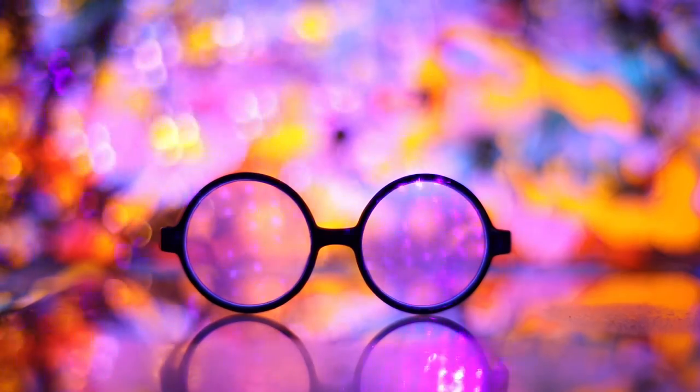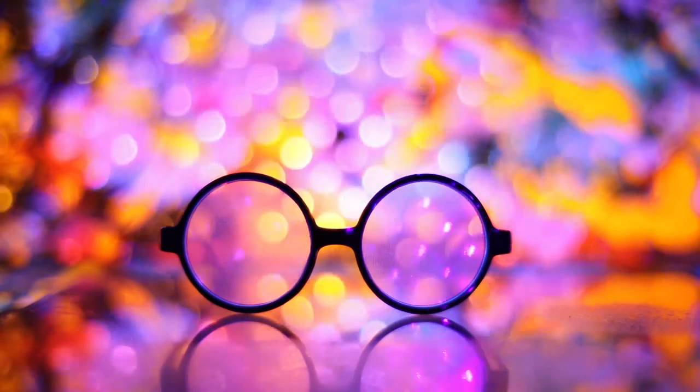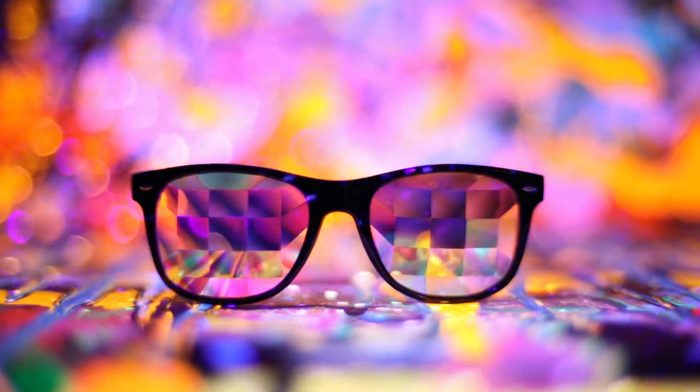I never really did product photography before so it was quite the challenge. It's really fun to learn new stuff, so that's why I wanted to try using the Glow FX glasses I had and take good pictures of them — like I'd want to see them on a website. I thought UV paint could make it very different and exciting.